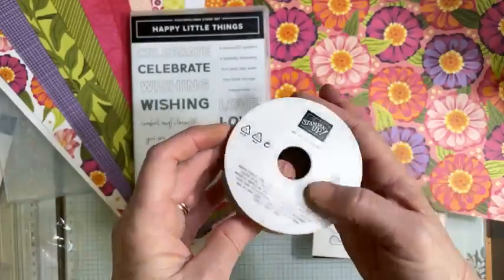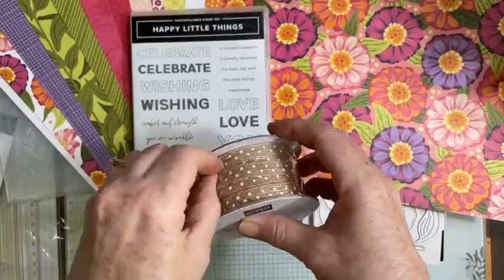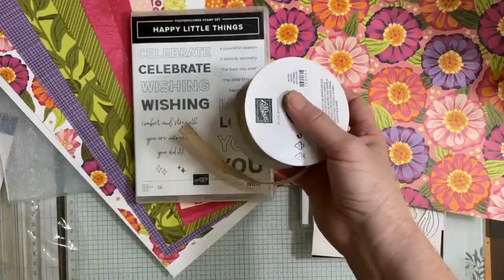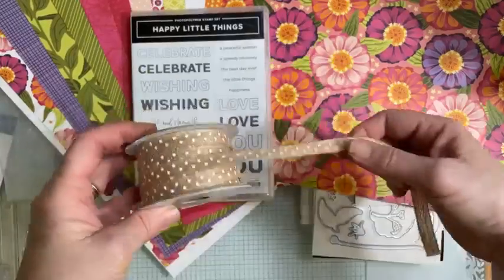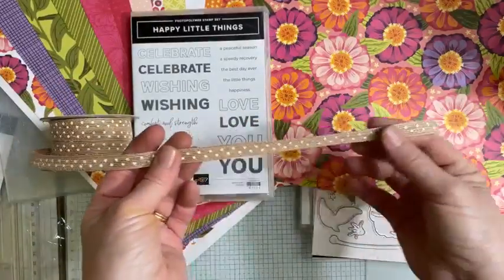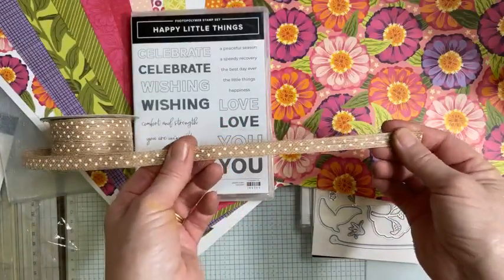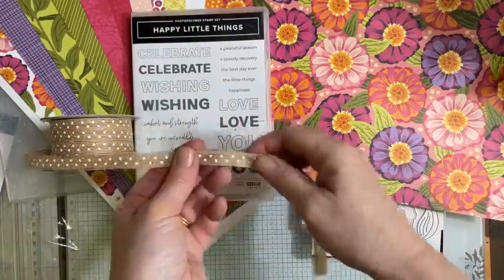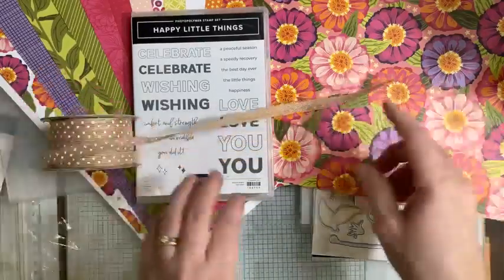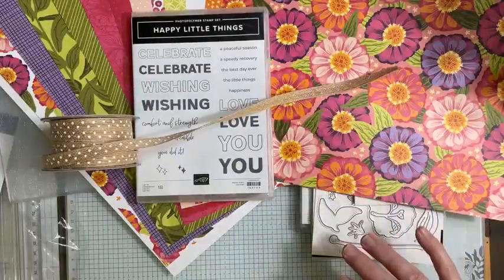I'm not sure why I've got this ribbon, but obviously I liked it — I think it was from one of the other online suites. There's another suite in the online exclusives coming in March that is all about coffee. I really love the colors in it — lovely neutral tones of Crumb Cake and Pecan Pie — but I don't drink tea or coffee. I did love that ribbon though.